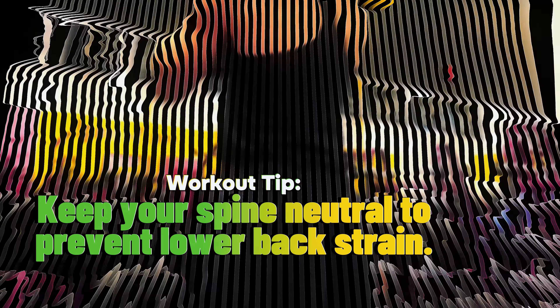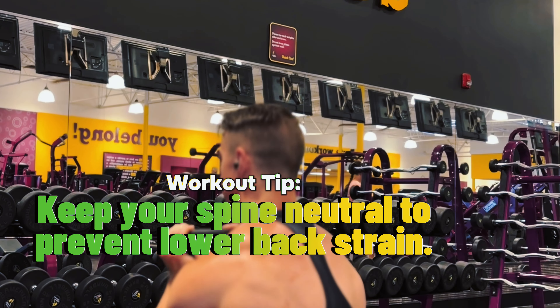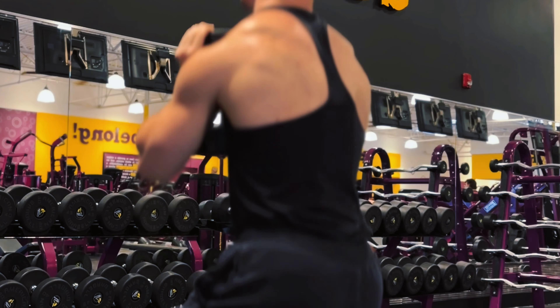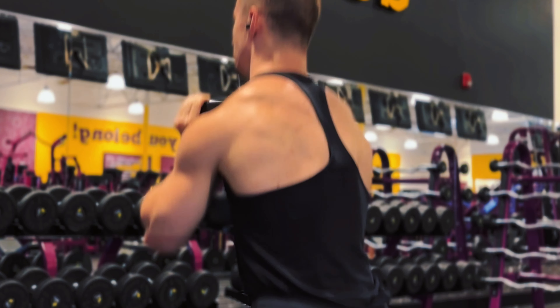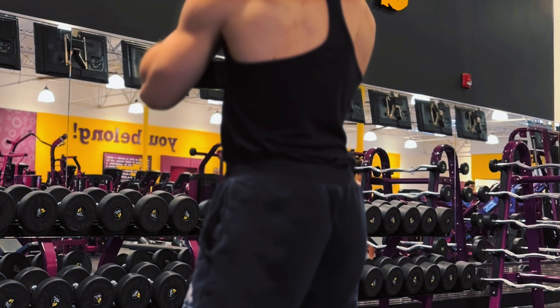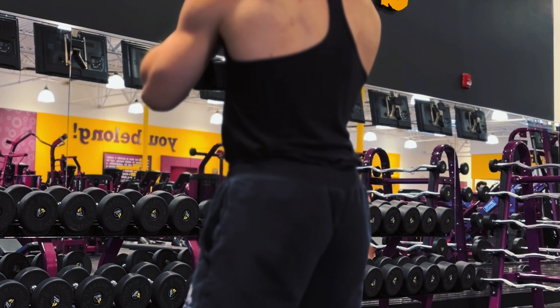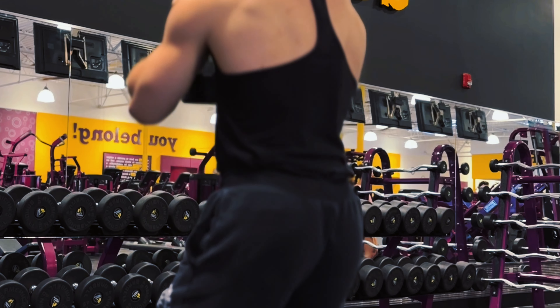Bend at your knees and lower your body until your thighs are at least parallel to the ground. If you can lower comfortably, that's even better. Make sure your knees are tracking over the toes and not collapsing inward, then rise back up by pushing through your heels to stand back up.